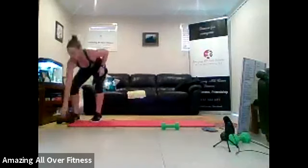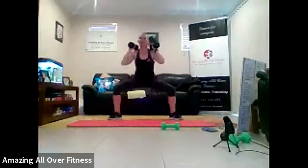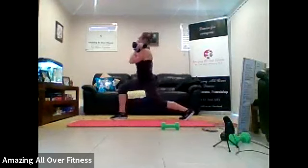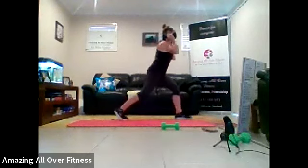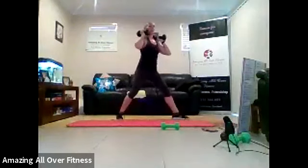So two dumbbells or body weight. We've got sumo pulse to a lunge pulse. Okay. Two pulses. Turn that whole body. Two pulses. Sumo squat in between. So you're pulsing at the bottom of the movement. One. Two. Coming down. Two little pulses. That's it. One. Two. Come on. Five seconds. Then we've got our last exercise.